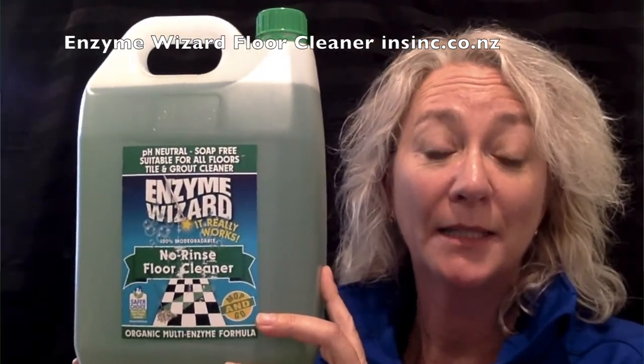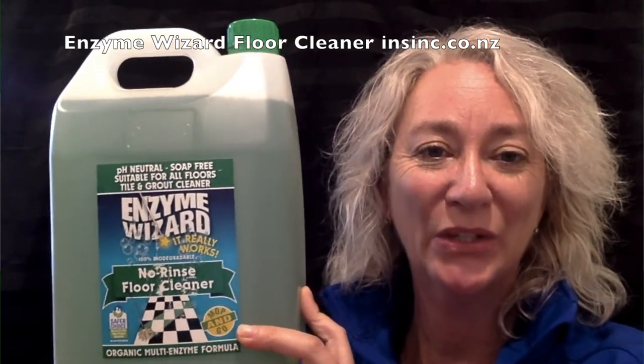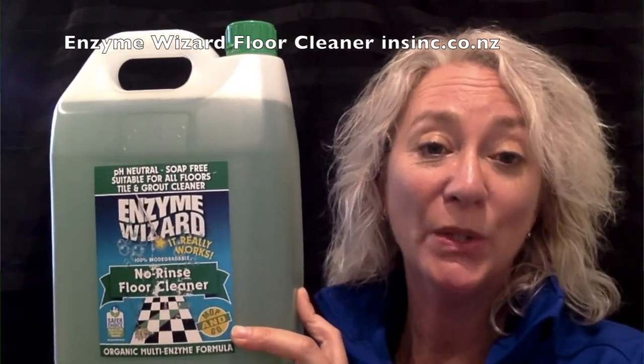If you'd like more information on this fantastic multi-enzyme organic product, please get in touch with us on 0508 467 462 or on insync.co.nz.